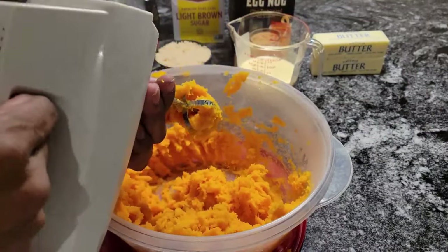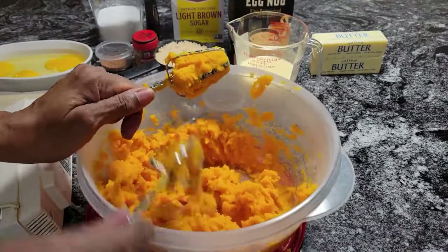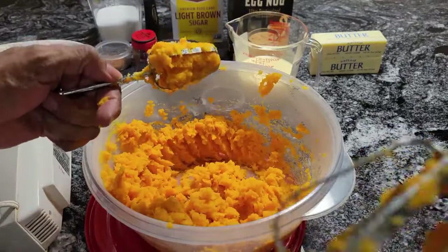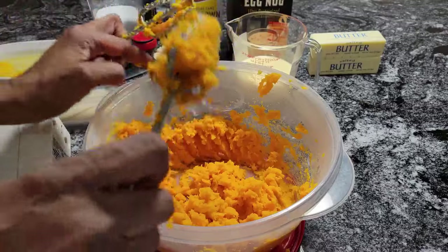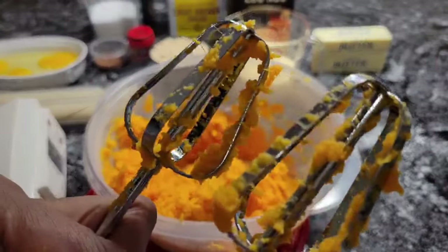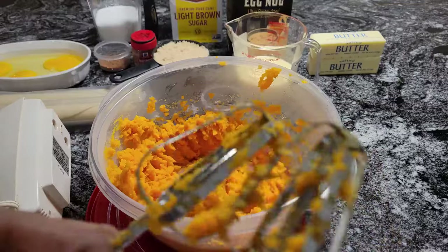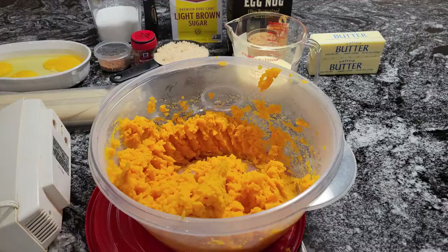Let me show you what I mean. Take some of the pie stuff off the beater — look, you can see strings. See, look at that. And that's what I usually do: I beat it first, just for a minute like I just did, to de-string it. Now you wrench your beaters off and put them back in the mixer.